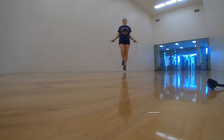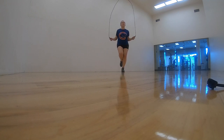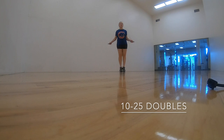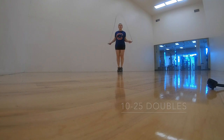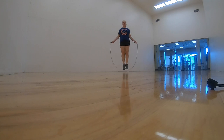Just do as much as you can right now. If you can't do all 50 or all 25, just take it step by step. From there I like to do doubles — that's when you jump up and the jump rope goes under your feet two times before you come back down. Start off with trying to get one, and as you get better you'll be able to do more and more.